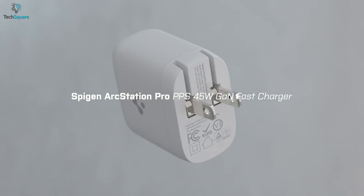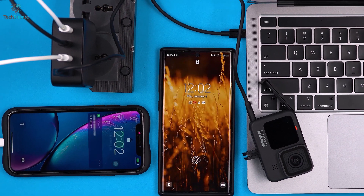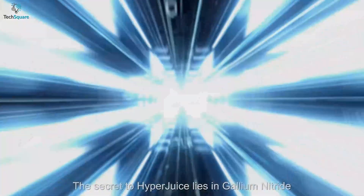In today's video, we have listed the top 5 best GAN chargers which you can have to experience faster charging. So let's get into it.